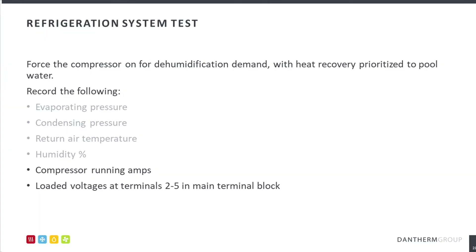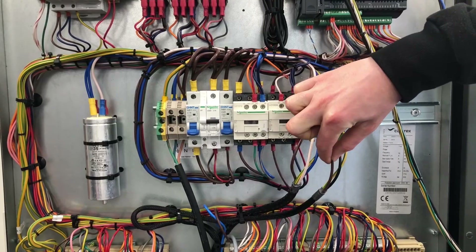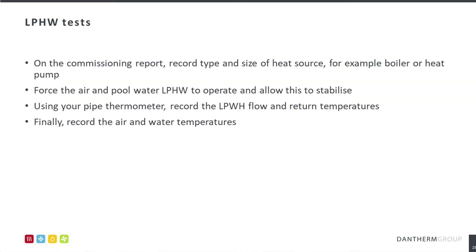Follow on by recording the compressor running amps and loaded voltages in the main terminal block. To commission the low pressure hot water heating coil, follow the instructions as bullet pointed.